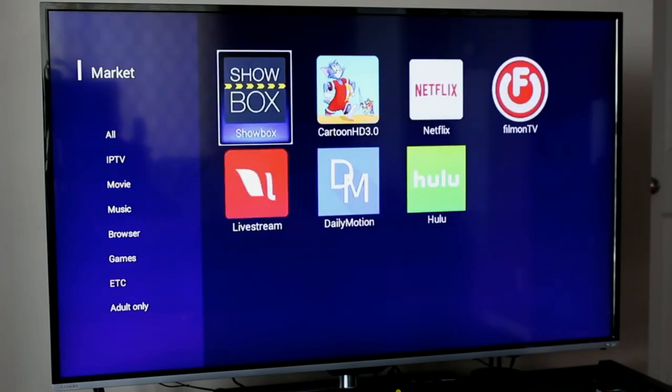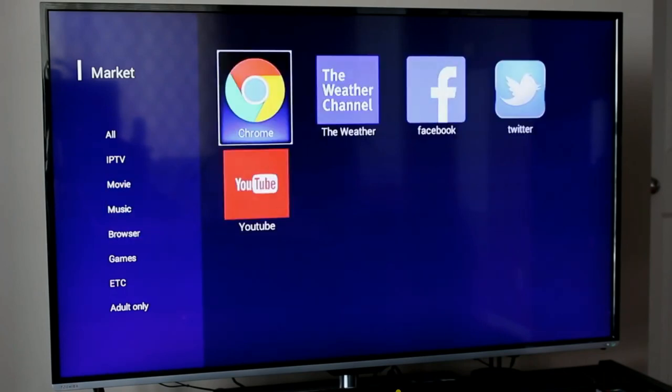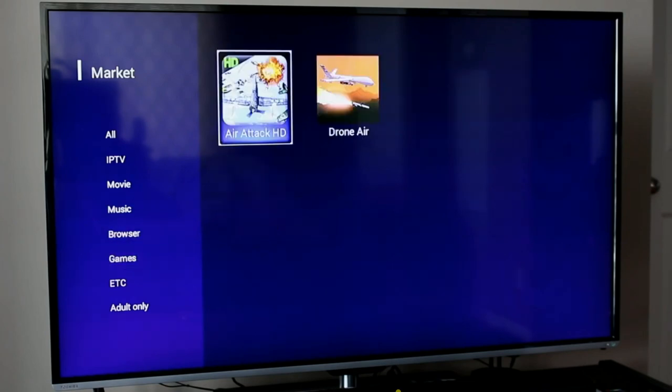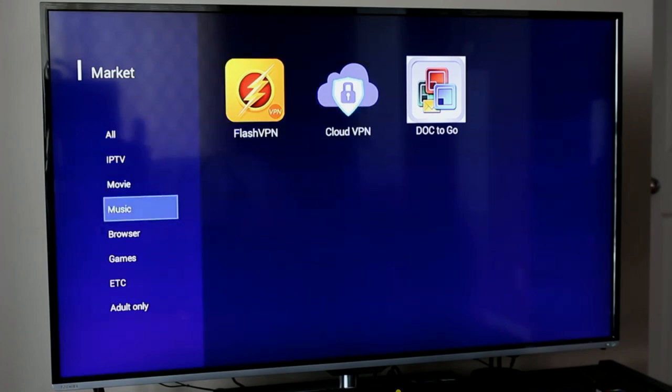In the movie section there's Showbox, Cartoon HD, Netflix, Film on TV, Hulu, Daily Motion, and Livestream. Under Music there's XM Radio, Pandora, and Sabin. Under the browser section there's Chrome and the Weather Network. There's also a Facebook and Twitter client for social media. There's a YouTube client, a built-in VPN client, Docs2Go — similar to OpenOffice or Microsoft Office for editing documents — and an Adults Only section, which is where that four-digit PIN option comes in handy to keep younger viewers out.